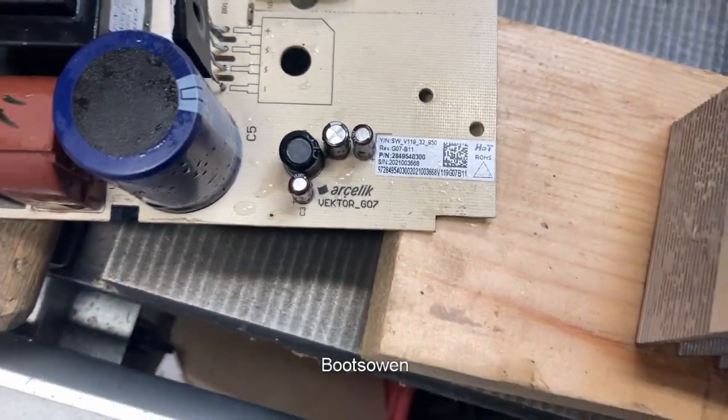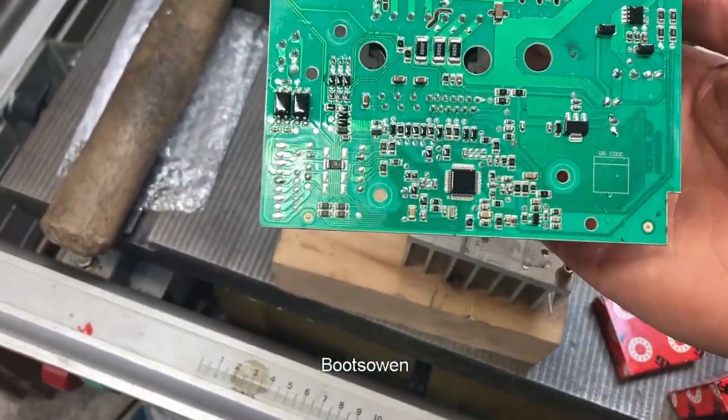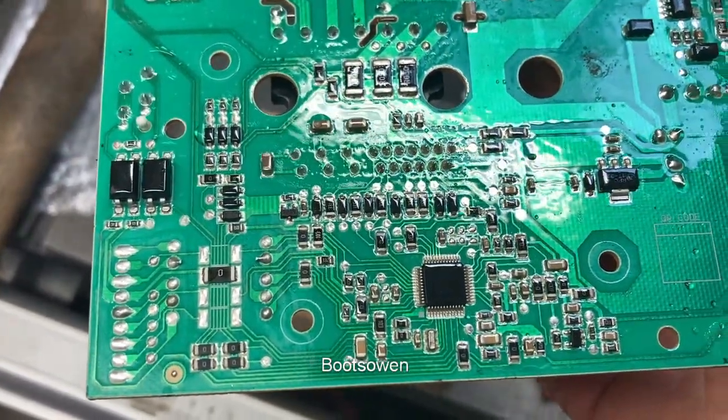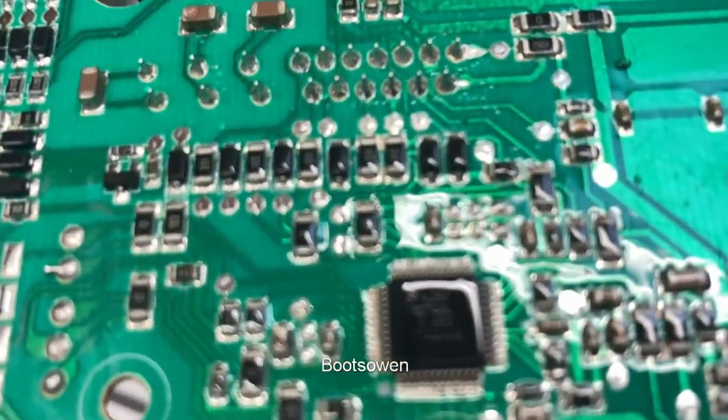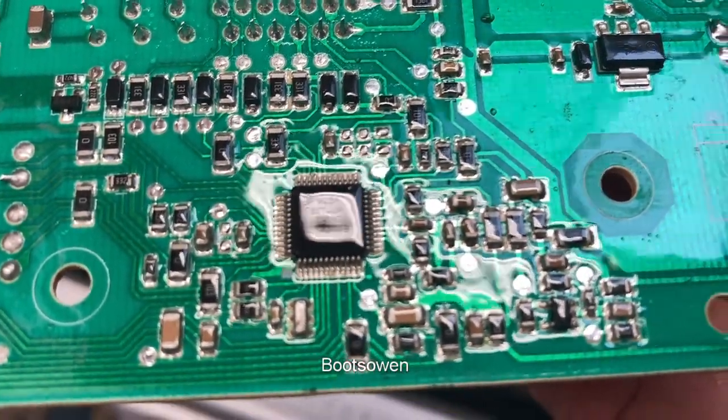I don't know anything more about this board, and I would like to understand more about them because of this part here, this part of the board — there's a couple of chips, well there's one chip there. I can't quite see it. If you know what it is, let me know.